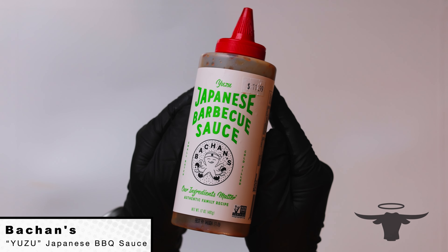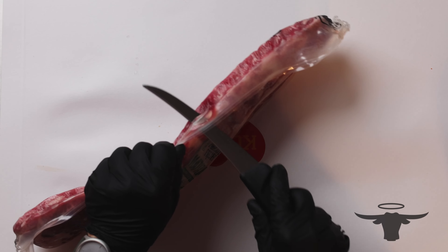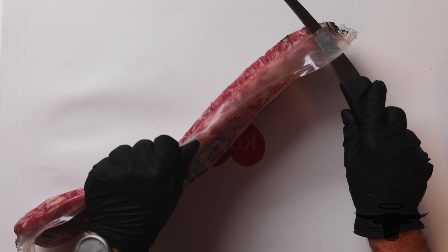We're going to use the Bashan Yuzu sauce today and we're going to make a marinade out of that, marinate these ribs and do a Japanese-style sticky rib. It's going to be awesome. So let me break into this package.